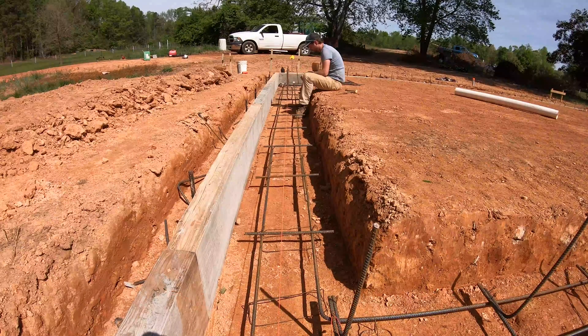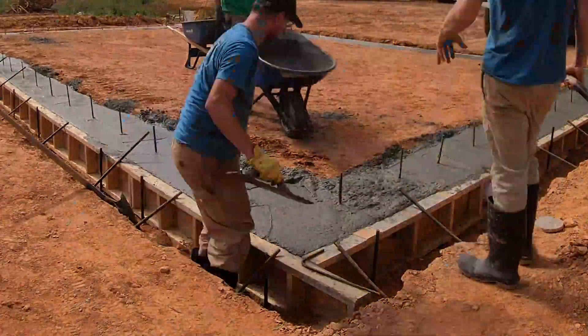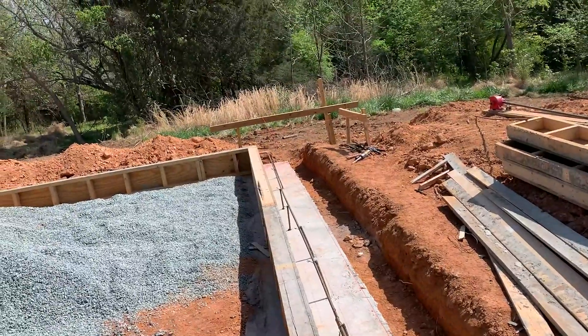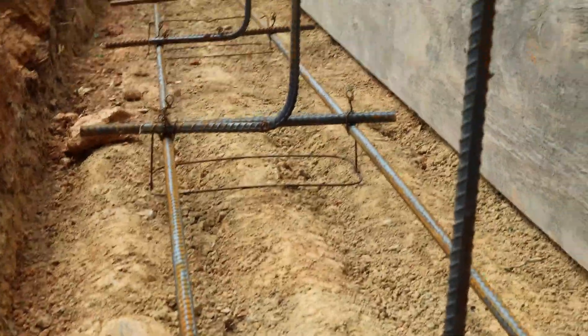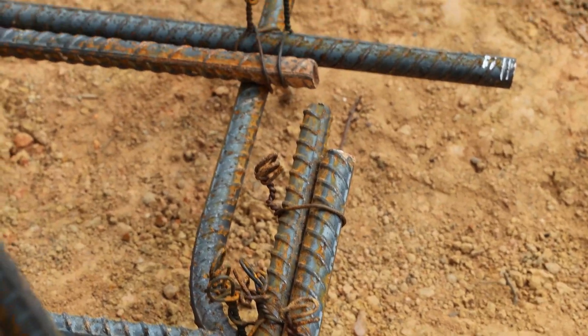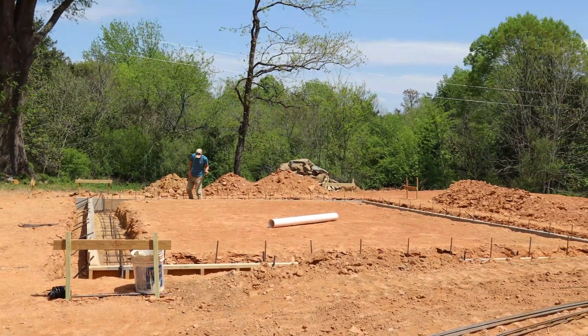We also tied our vertical bars to the ladder bars, which will serve to hold the foundation wall securely to the concrete footing. You can see how strong these little ties are — they're even holding up from falling right now. Sometimes it just takes a few extra ties, and you can really see how many ties we end up using even just on this little footing here. There are a ton of them, so this twister really will save you hours of effort. It's really worth every penny.